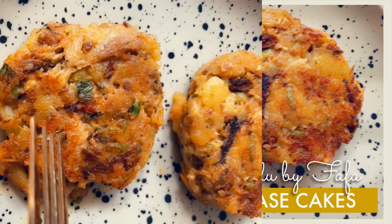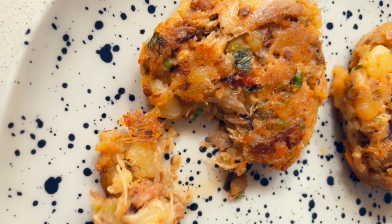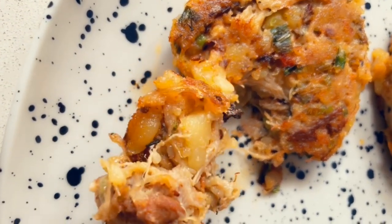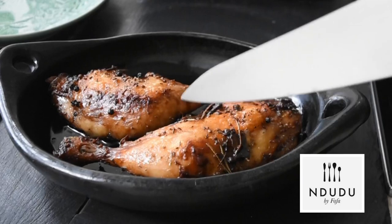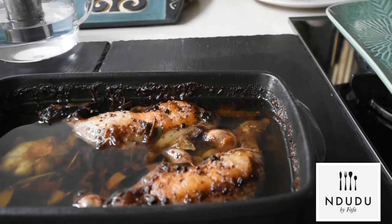Hello again and welcome to Mdudu by Fafa. Hello Mdudu natives. We meet again in my kitchen for another throwdown of flavours.